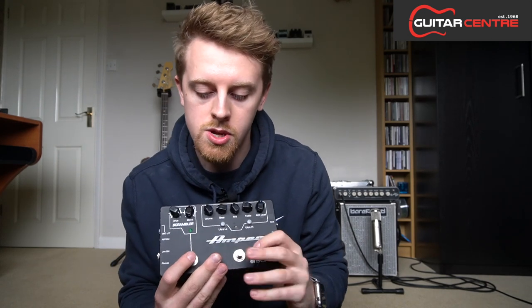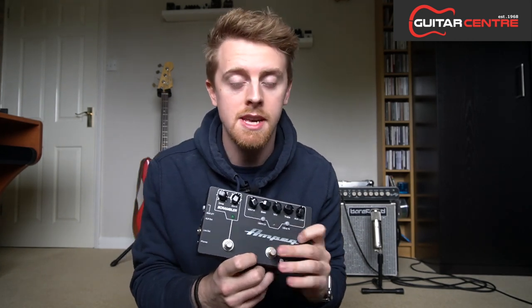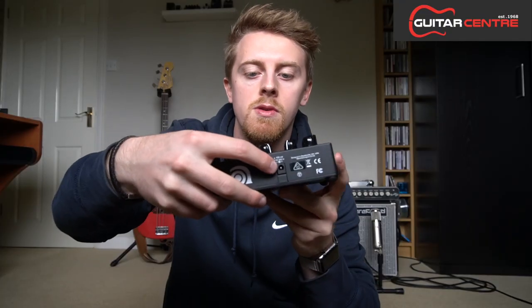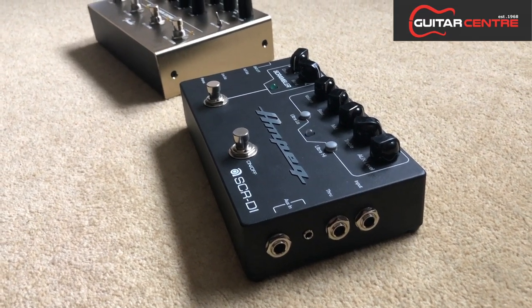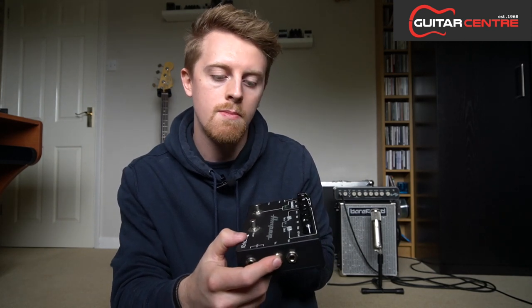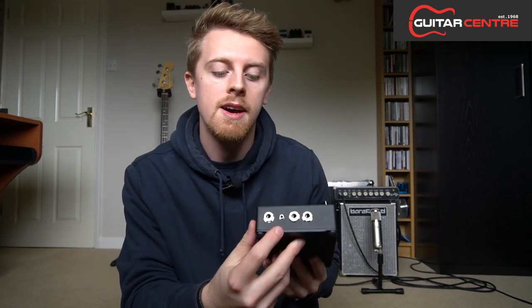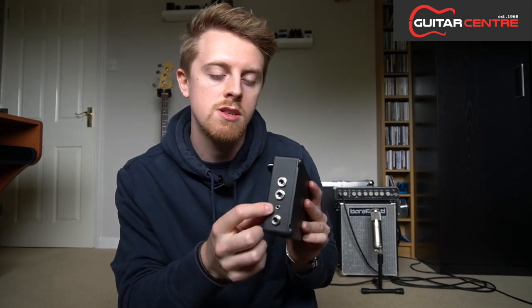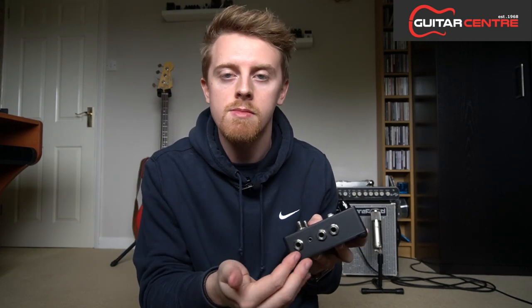You have two foot switches on it — one for the overdrive section, which is the scrambler, and one just for the EQ and preamp section of the pedal. On the rear of the panel you have the power input, which takes a 100mA power in. On the right of the unit you have the input and the through, which is an input that you can go straight into the pedal and back out again. So say you were recording and you wanted to send the signal into this unit but also wanted the clean signal straight out as well — you can do that from the through. It also has an auxiliary in with a 3.5mm jack and a quarter-inch jack, so you could put a drum machine or an MP3 player in there.